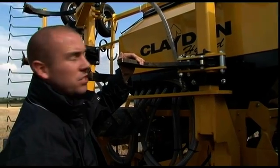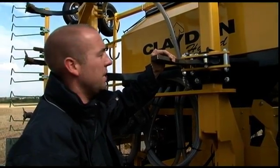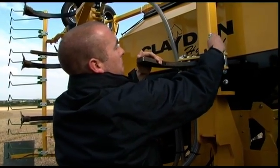With rapeseed you'd be typically around about six inches deep, whereas with wheat you'd probably only be around four inches deep. It's very simple — find a position and drop the pin in.